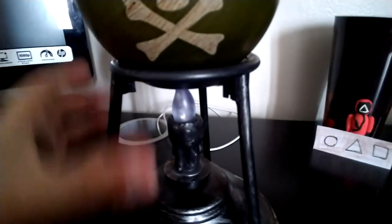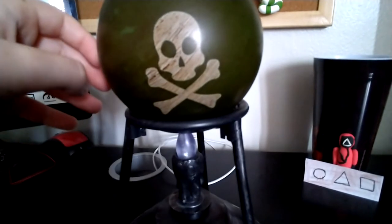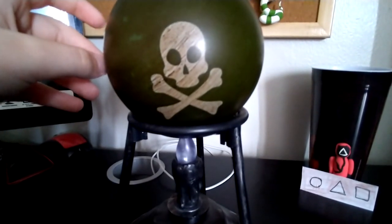I forgot to mention the skull. You guys saw it a little bit at the beginning. I might have to go empty this out, because one time I spilled it and water went all over the place. Thank you guys for watching, and try to hit 80 subs. Bye.